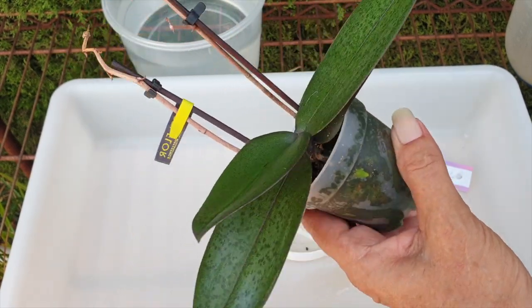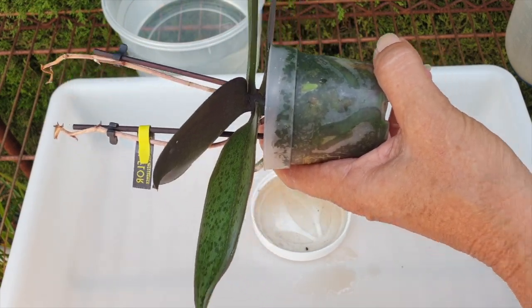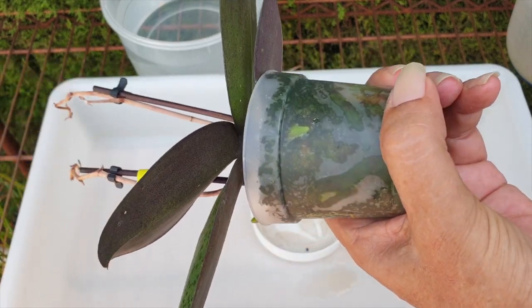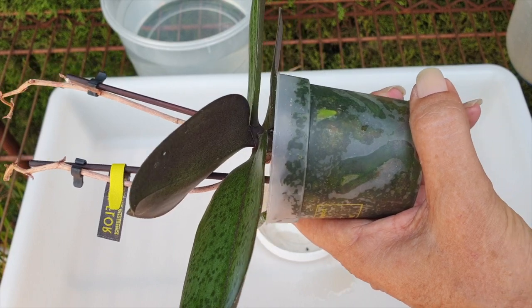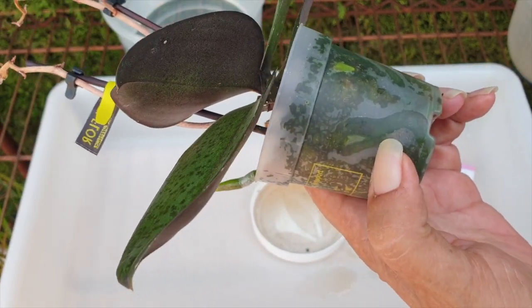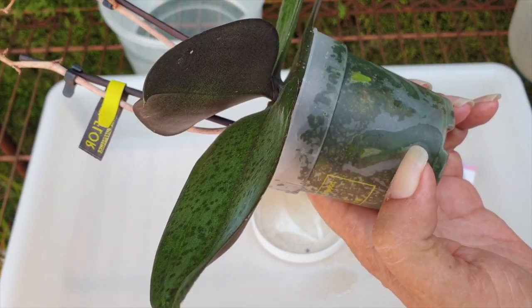The first thing I'm not going to do is squeeze the pot, as would normally be recommended — squeeze the pot, loosen up the media, and get the roots loose from the edge. If I do that in a case of sphagnum moss only, with roots that grew in sphagnum moss only, the risk of crushing the velamen and cracking the roots is very, very high.